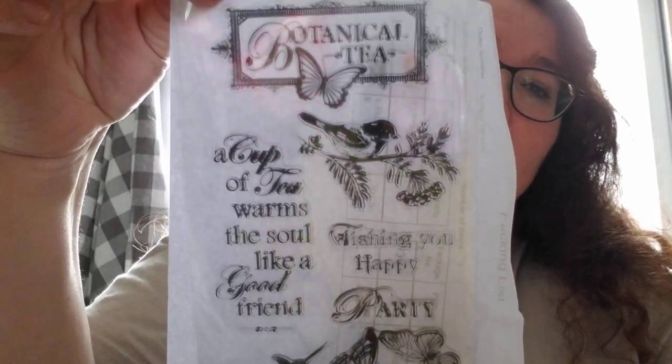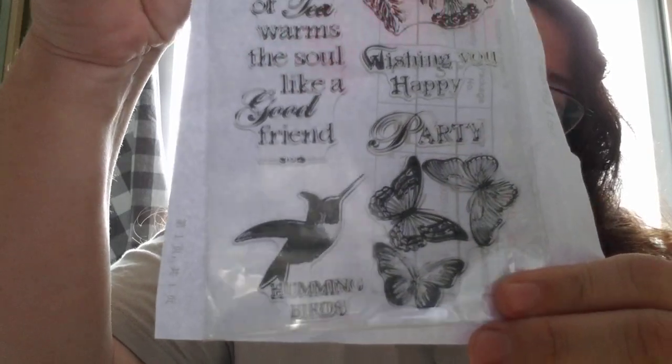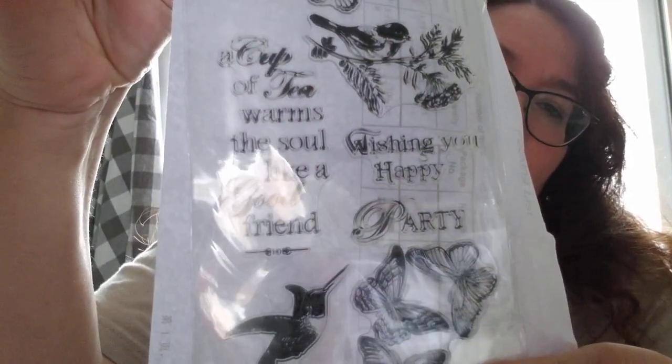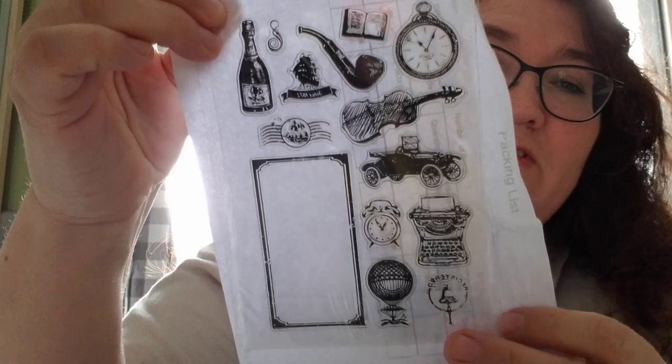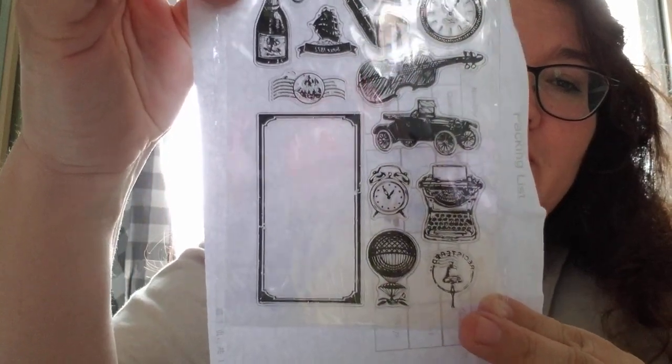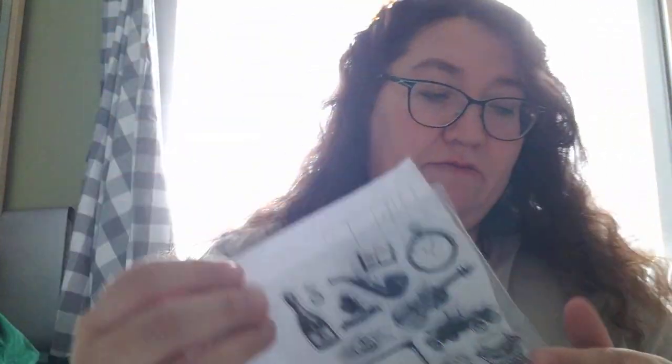This one I really like too — it's a botanical tea stamp set. I have a beautiful paper pad that would look really nice using these stamps on tags or whatever. Then there's this one which is really cool as well: a vintage-y pocket watch, violin, and old car — it kind of reminds me of steampunk.